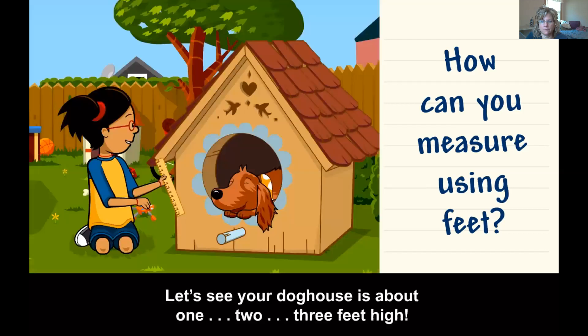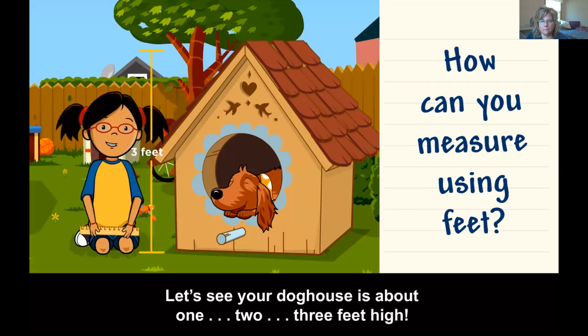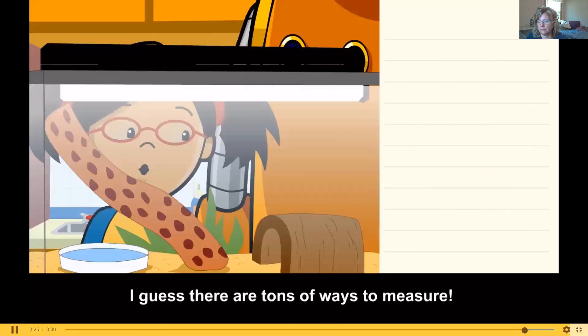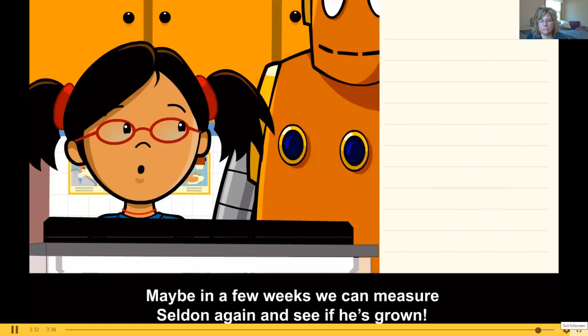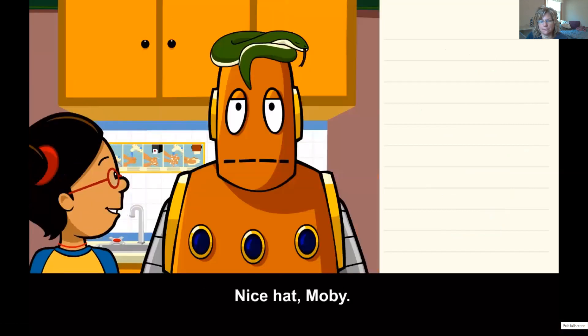So let's see — your doghouse is about one, two, three feet high. This is the abbreviation for feet. I guess there are tons of ways to measure. Maybe in a few weeks we can measure Seldon again and see if he's grown. Nice hat, Moby.